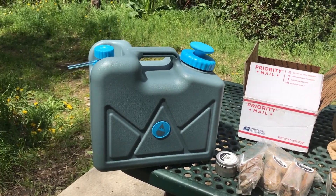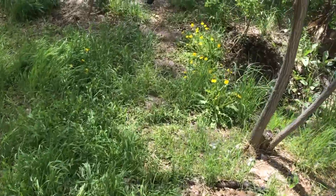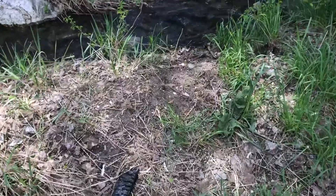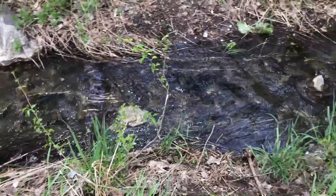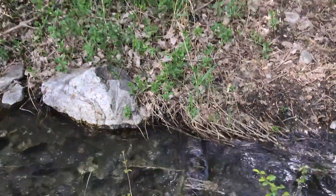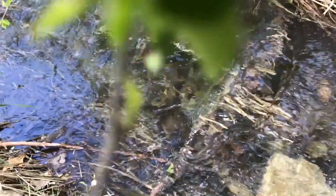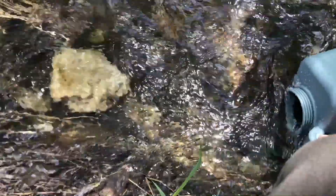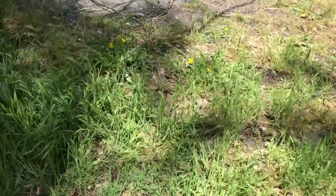Alright, so we've got the jerry can and we're going to take it down to this stream down here to show you. It's actually not the dirtiest water, but it's definitely not safe to drink without filtering. So we're going to use some of that, fill it up, and show you how it works. Okay, now it's about full. I'm going to go back to camp and show you how this puppy works.